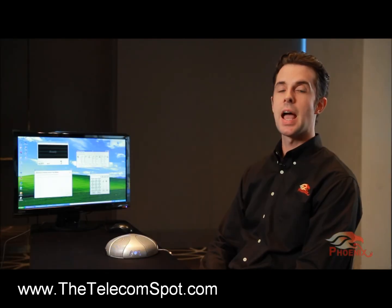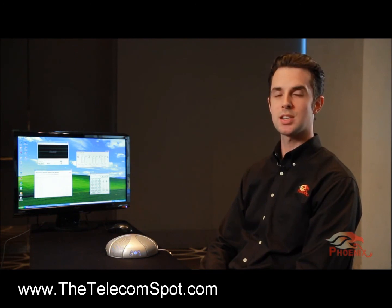Your Quattro is now set up, tested, and ready to be used. We hope you will enjoy the experience.